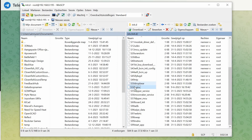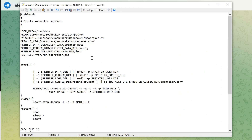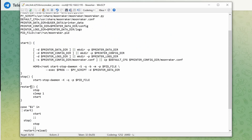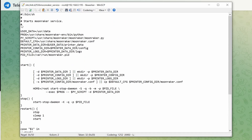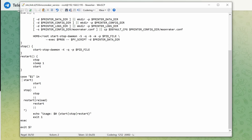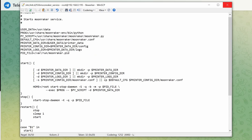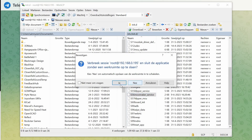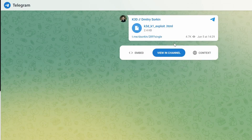The second file you need to edit is 's56moonraker' — same process, you just remove hashtags. Double-click the s56 moonraker service file and at the start of the relevant line there is a hashtag — just delete it. Save the file and close it. That's it for the exploit — removing those hashtags is the only thing you have to do.